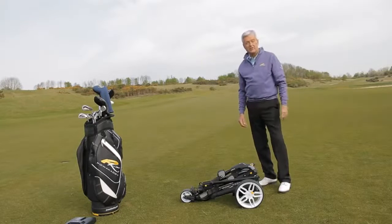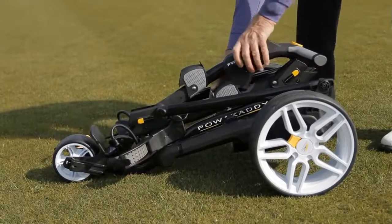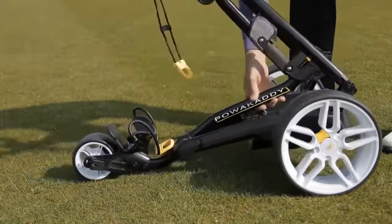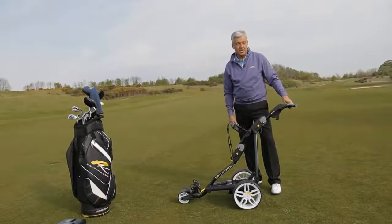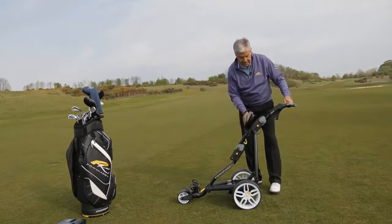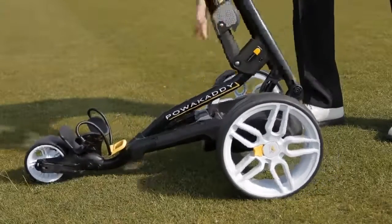The FW3 trolley is really easy to unfold. It's a three-point system — hit there, and you're done. The FW3 is just as easy to put away. The trolley folds and you're done.